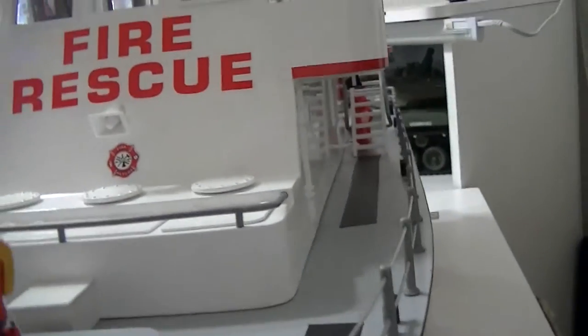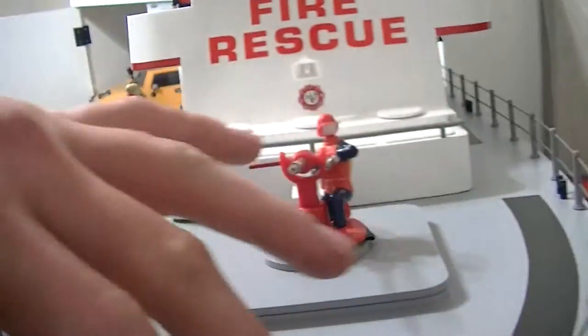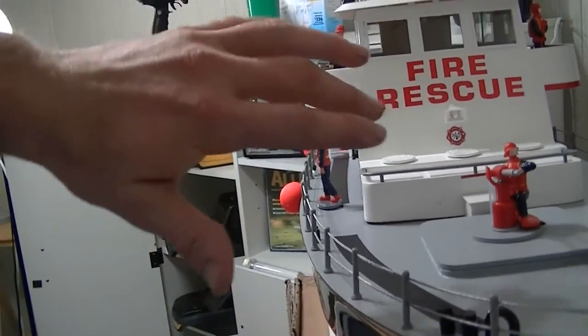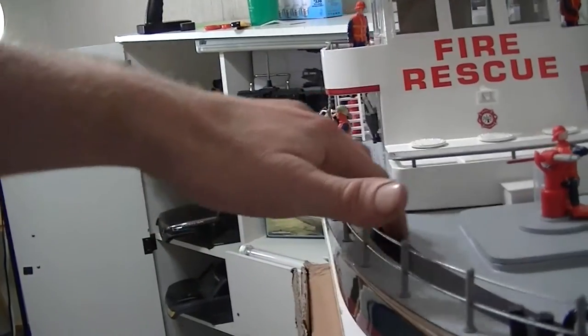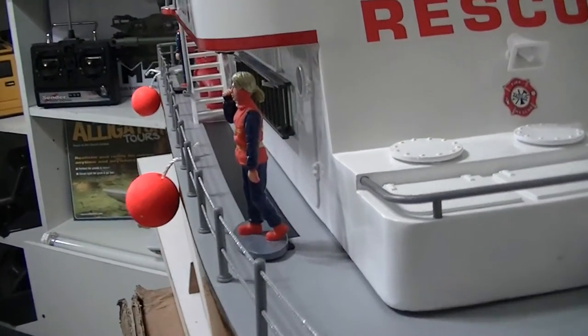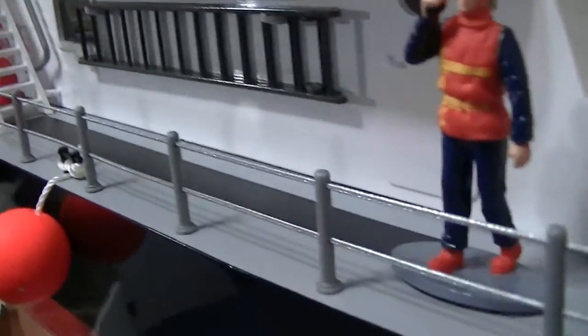I also put a couple pieces of electric tape down to kind of give that grip feeling, because a lot of lifeboats and Coast Guard boats have all these little grip strips all over. So I just tried to do something of my own. And there are the little fishing bobbers, which are my scaled-out little buoys.